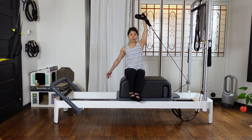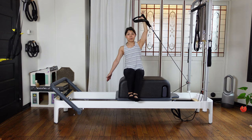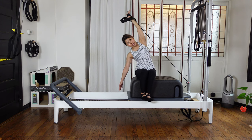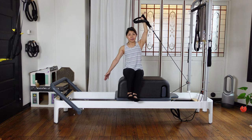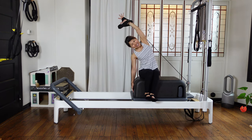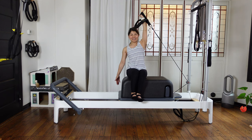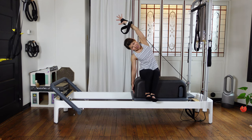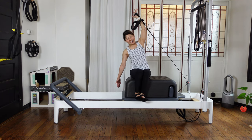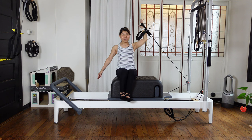Next time reach up, then side bending — just directly, you're not twisting. Coming back up and bend and control. Three more — up, and side bend, and coming up and bend. Two more — up and bend. And the last one — and side bending. And coming up and bend your elbows.